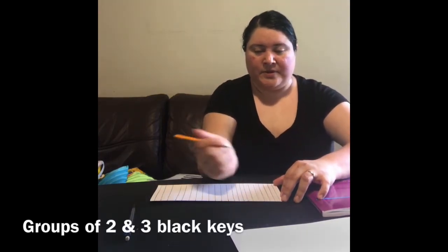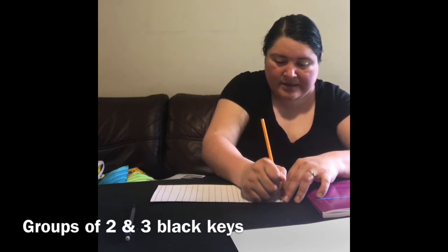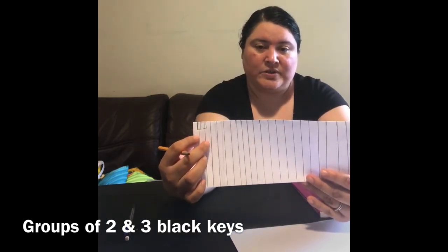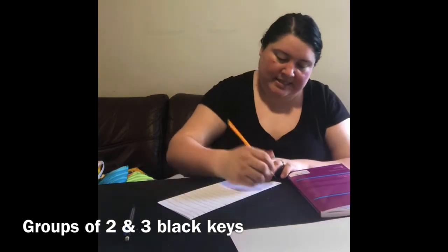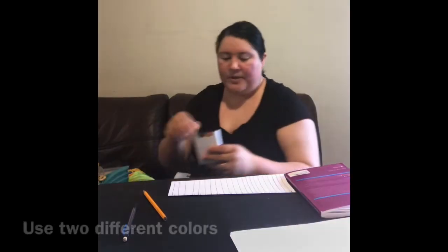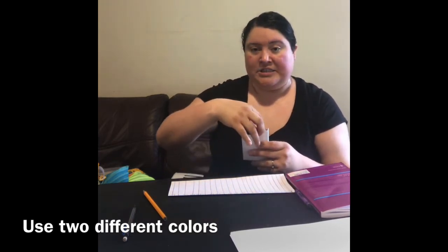But a piano also has black keys, so we need to start drawing some of those. We're going to start by drawing a group of two — draw some boxes like this, two boxes on top of the first two lines. Then you're going to skip a line and draw three boxes like this: one, two, three. Until you have something that kind of looks like this. I'm going to use purple for my groups of twos and orange for my groups of threes.